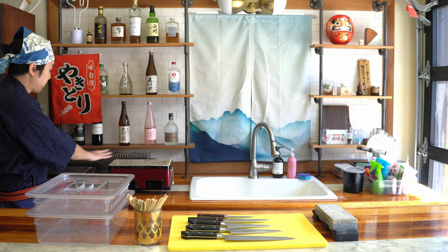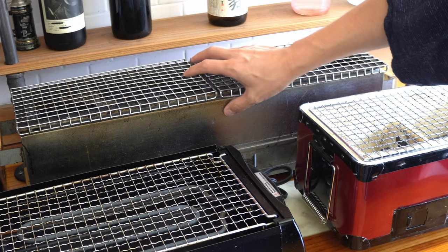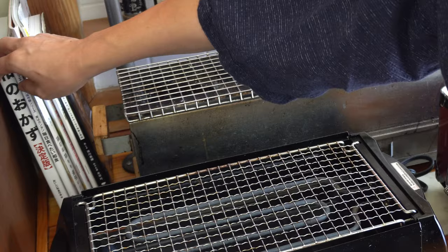Here we have my grills. This is my electric grill — it's nice that I can turn it on and off and use it indoors. This is a ceramic charcoal grill, and this is my metal charcoal grill.